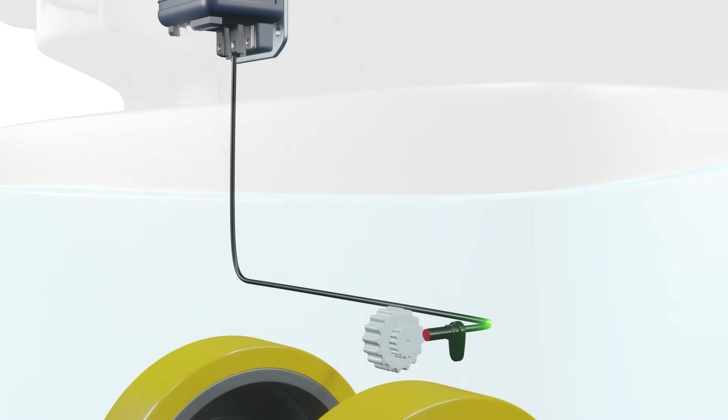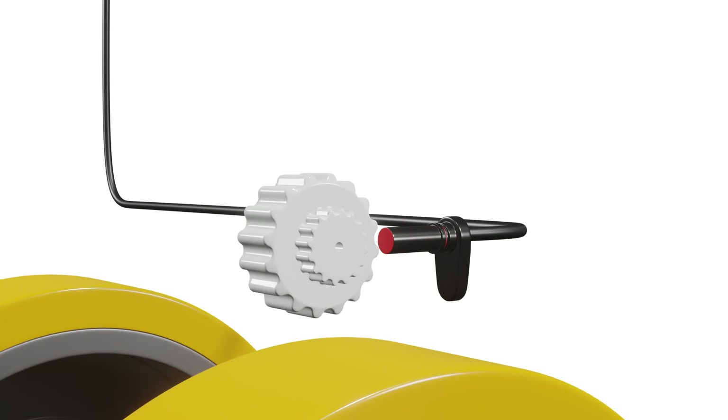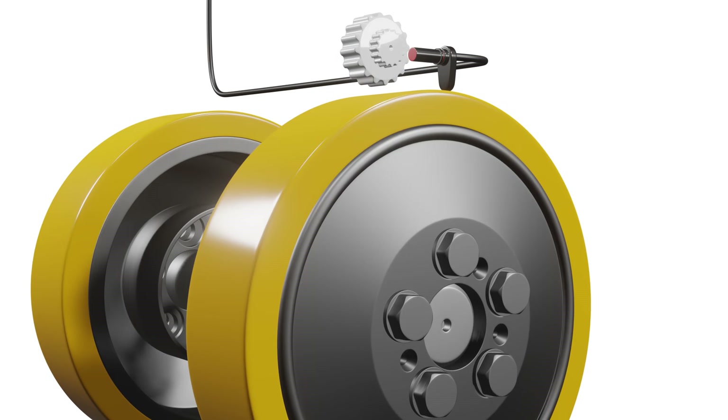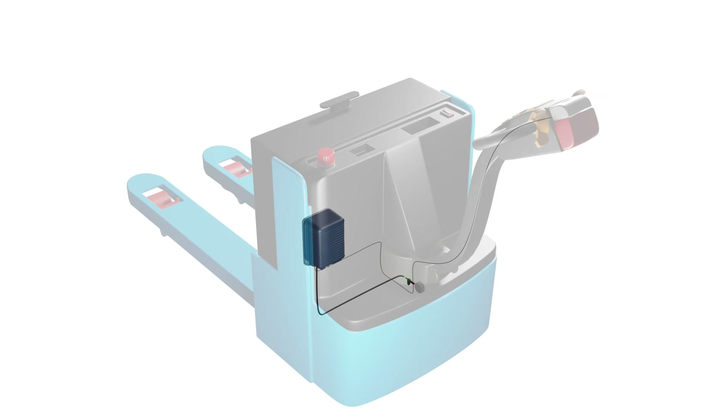Speed sensors are a type of transducer that can detect and measure high speed motion, vibration, or rotation and then convert it into a voltage signal. They are often connected with a pallet jack wheel or the motor shaft. The sensor sends the voltage signal to a microcontroller that calculates the speed based on a calibration curve. The microcontroller then displays the speed on a digital screen or sends a warning signal if the speed exceeds a certain limit.